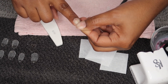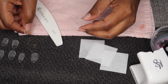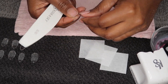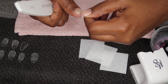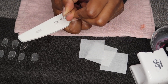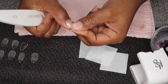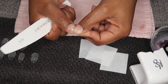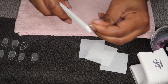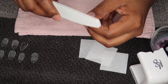Let me go ahead and do the thumb and then I'll show you guys the other technique I use in order for my builder gel to adhere to my nails really nicely. This is how the nail fits on my thumb — it's really nice, so I don't have to do too much. I'm just going to file around the edges.